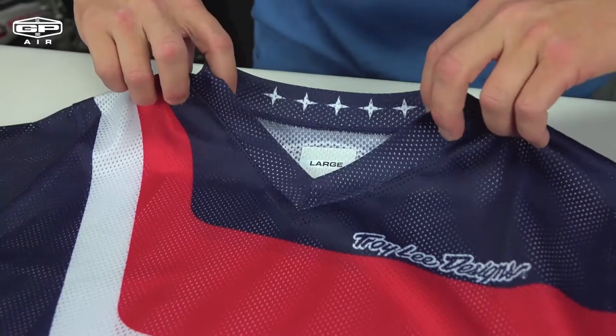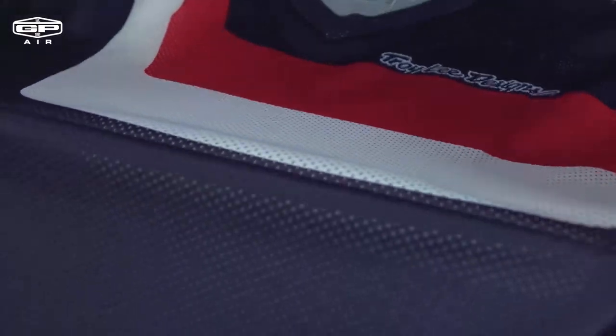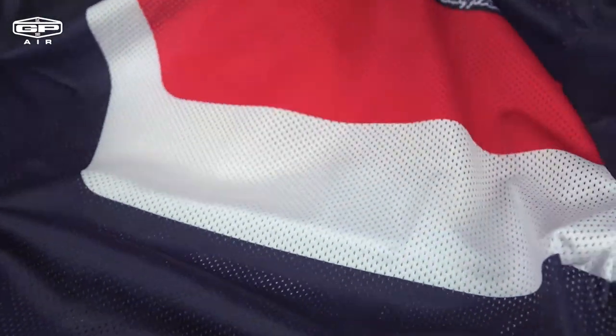Let's check out some of the features on the GP Air Jersey. It features a stretch v-neck collar and large hole mesh fiber polyester material, which really lets it breathe.